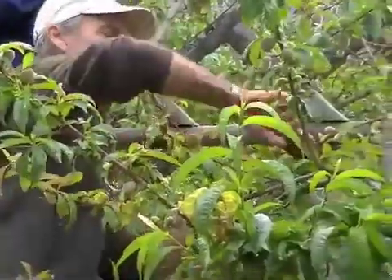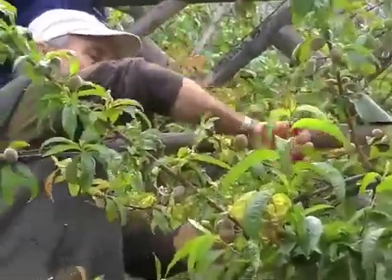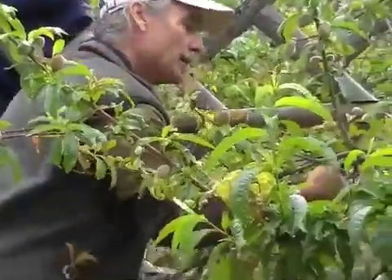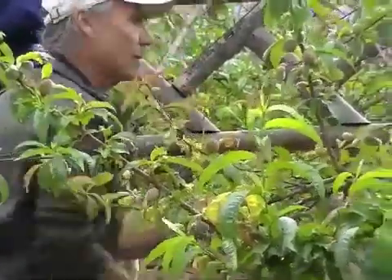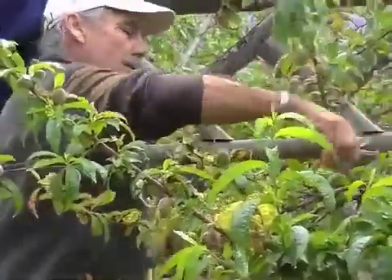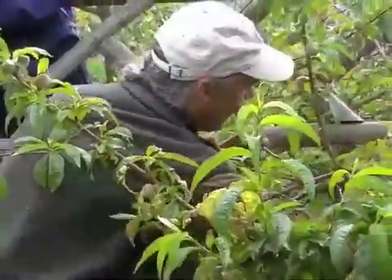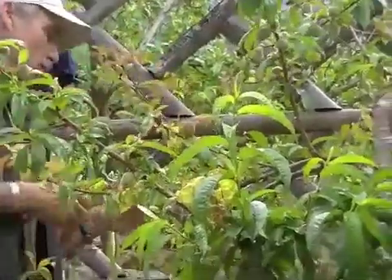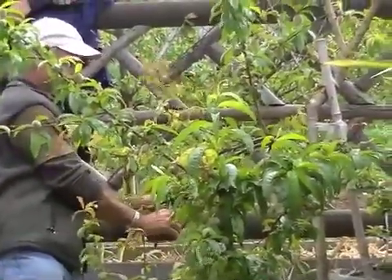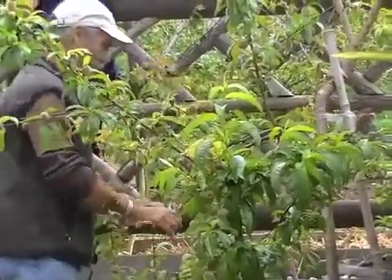The thing is, all this growth is taking energy — it's drawing energy from the branches that are producing the best fruit. So why not remove this stuff, get it out of the way, and send the energy to where the tree wants to make the best use of it — to where we can get the fruit that we want.